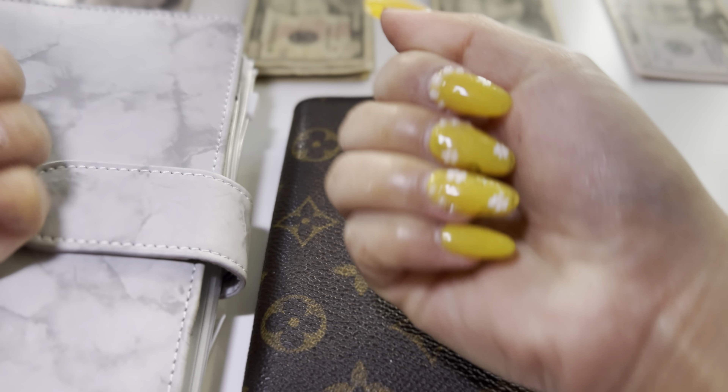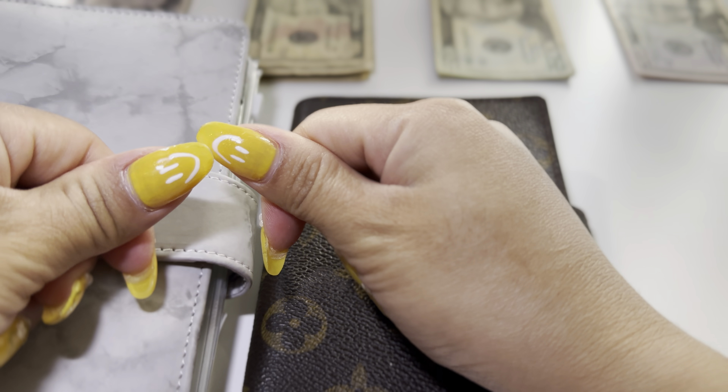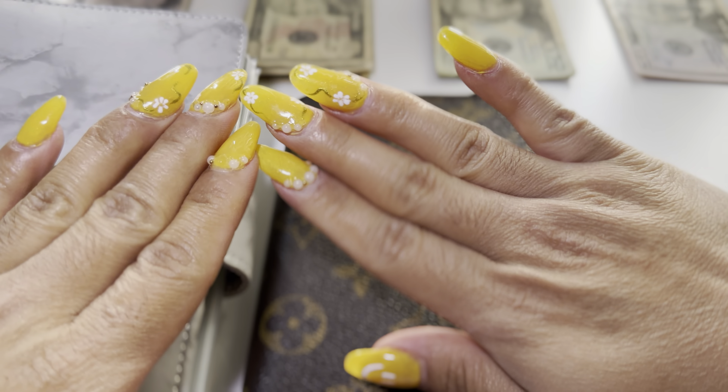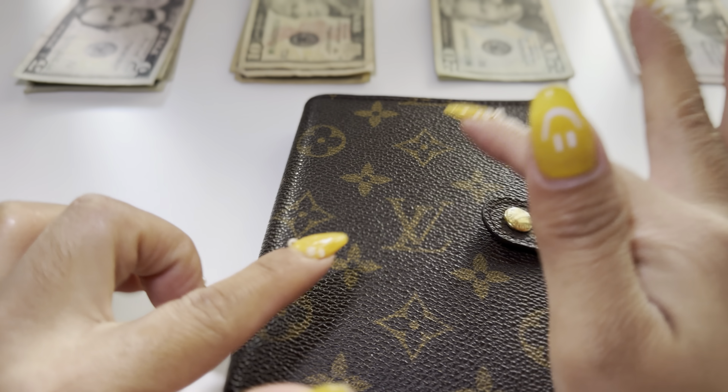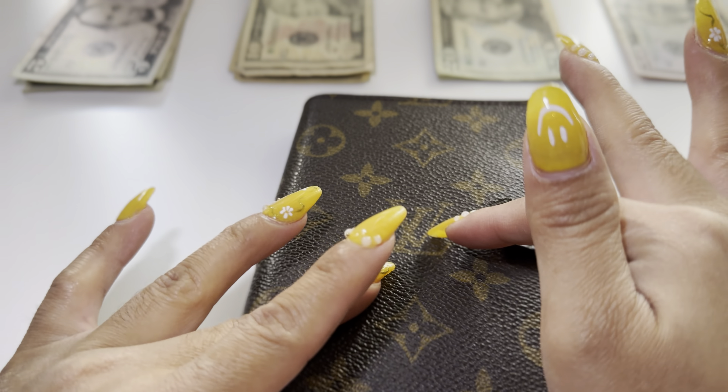Isn't my nails super cute? I got them done like a week ago, but my nails are growing out. They're super cute like happy faces. My hands are a little bit dry, sorry. But anyways, let's just get started today.